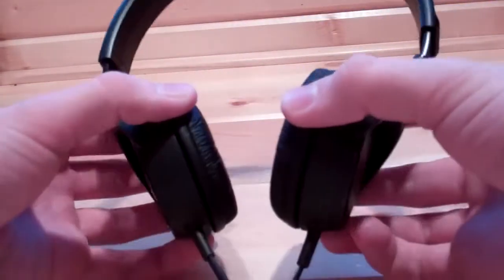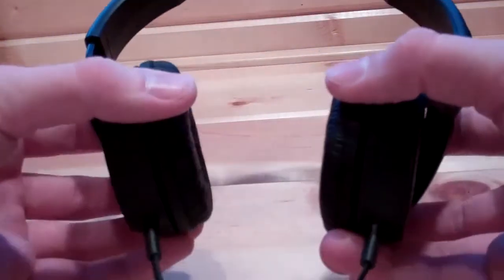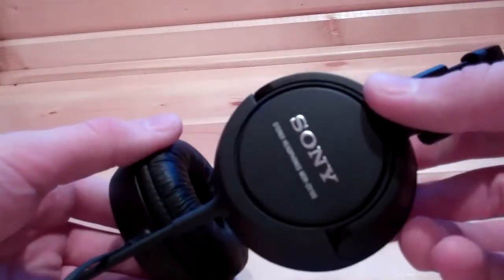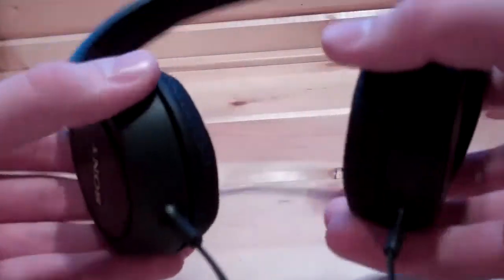Sony. They are pretty flexible — they have little pivots so it fits to your head better. The drivers are 30mm. They slide, and they are kind of clicky in there. They are pretty solid. These things will probably last you a while if you are nice to them.